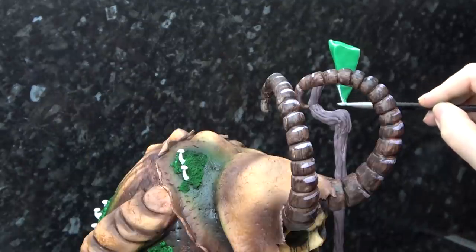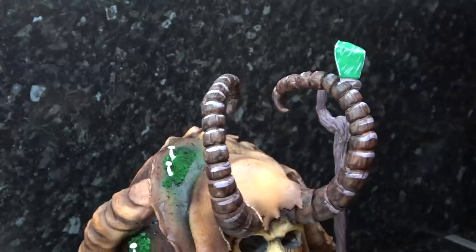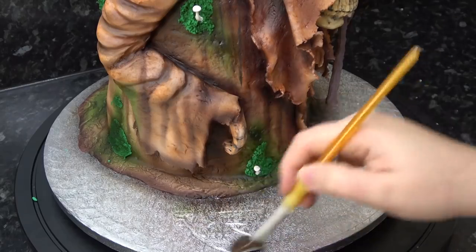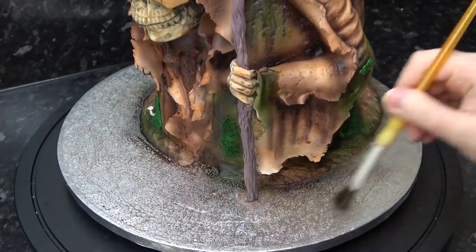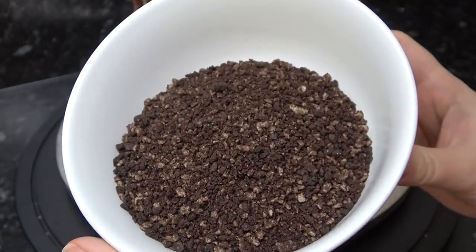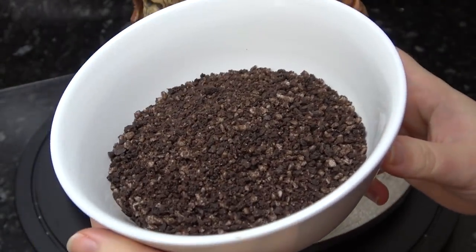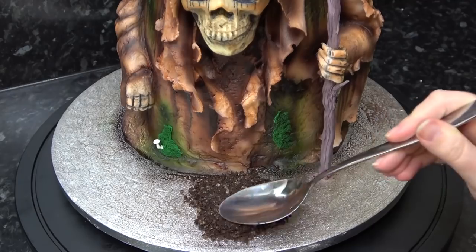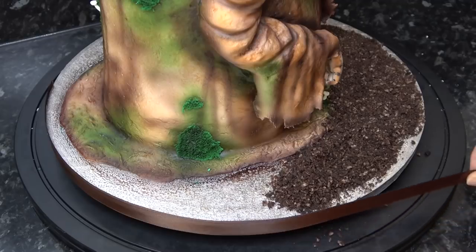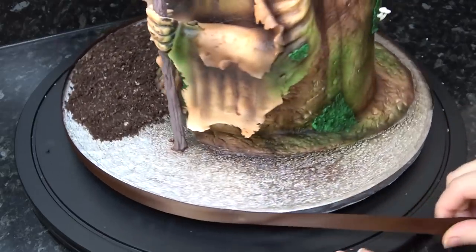I'm running my paintbrush with white paint across any sharp edges for gem catchlights. For the board, I'm adding piping gel and I've blitzed some Oreos in my tiny blender — this makes great dirt as the Oreos are already dark, and the white filling mixes with crumbs to make a lighter shade. I started adding this to my board and then realized now would be a good time to add my ribbon, so the slight overhang of the ribbon sticking up would stop all my crumbs from falling out.